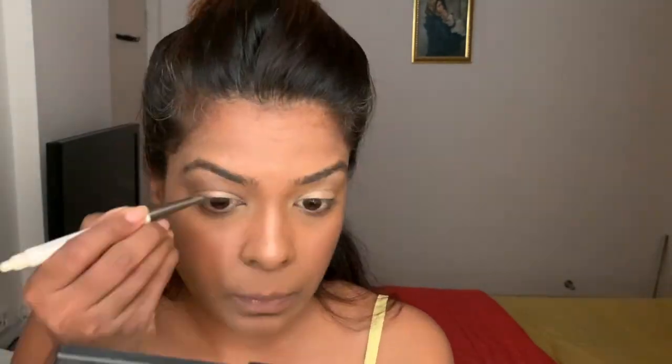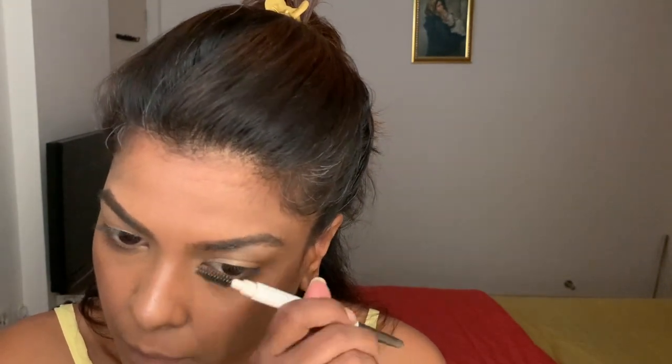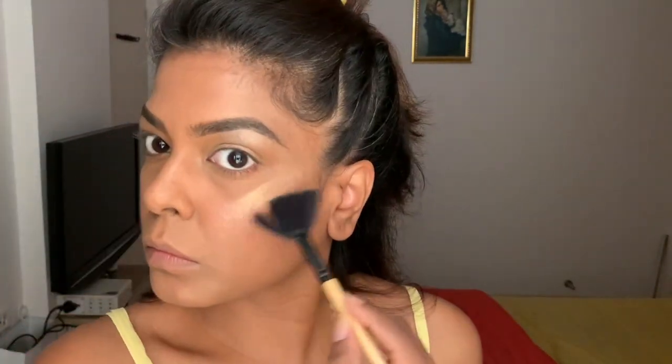Not forgetting the inner corners of my eye, and then I'm doing my eyebrows as usual. Just to set the creamy highlighter, I'm using a gold powder highlighter from the Makeup Revolution palette. I'm curling my eyelashes and then putting on a Benefit mascara called 'They're Real.'